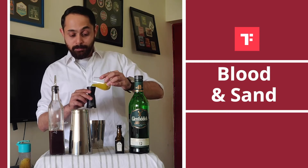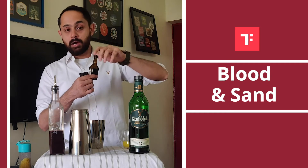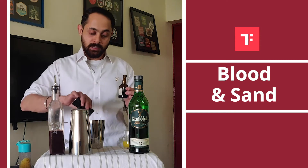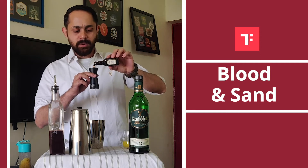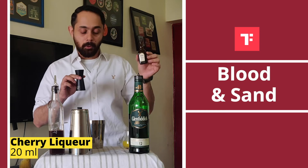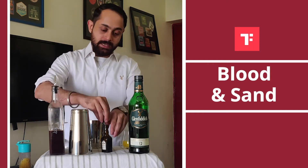Another extremely important ingredient of this cocktail is Cherry Heering. This cherry liqueur my friend Pankaj Balachandra gave me for this video — special regards and credits to him for helping me out with this one. It's not very easy to find in India, so if you find it somewhere, do pick up a bottle. About 20 ml of Cherry Heering.